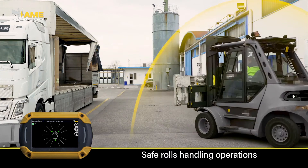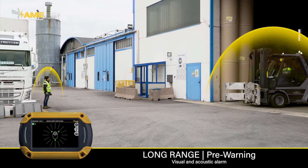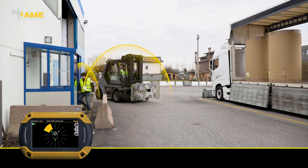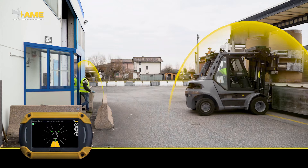As long as the worker stays in the fenced area, his tag will not be detected by the forklift sensors. If instead he gets out from there, his tag will soon be active again. As soon as he enters the forklift's detection range, he will be detected and the driver will be alerted. Only when he is back in the fenced area will the driver start his operations again.